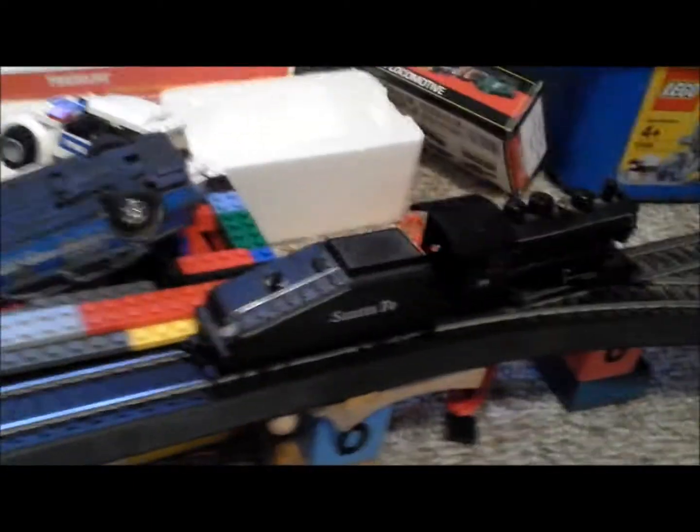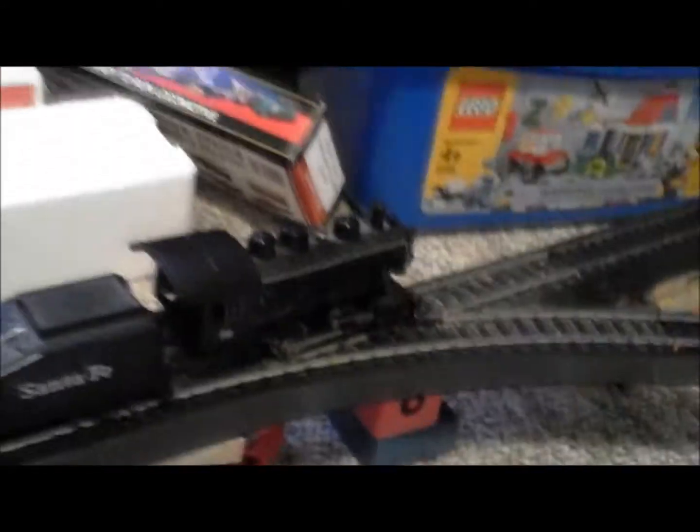Hi, this is TrainLover1999 and CrazyTrainKid. This is another whole scale update. Got some new stuff.